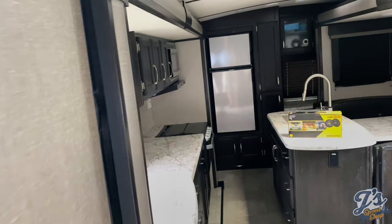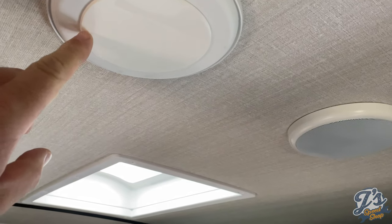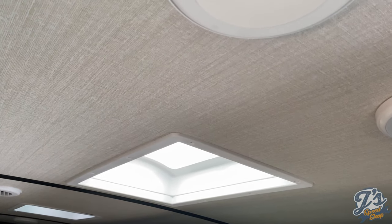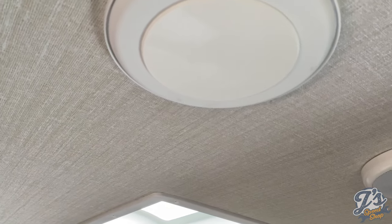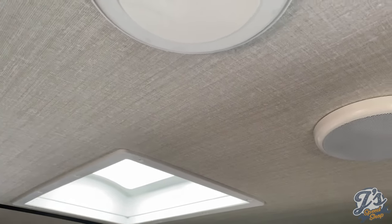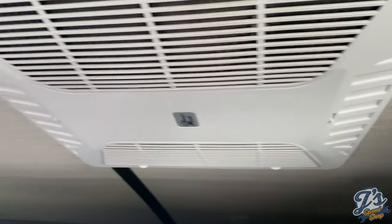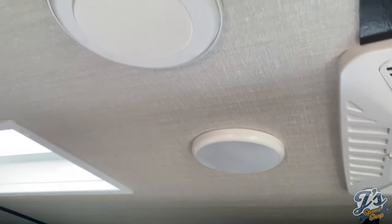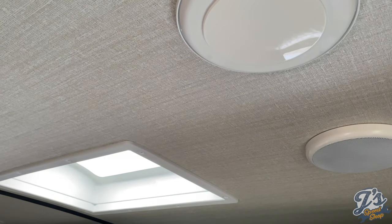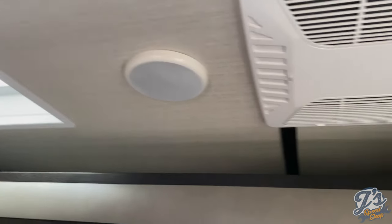So a couple of the upgrades we've done to this unit. These little plastic covers cover your air conditioning vents so you can control the airflow a little bit more. We found there's only one vent in the bedroom, and there are about three or four out here. We usually have a cover on the one here and a cover on the one in the bathroom, and that helps the air conditioning force more airflow into the bedroom, and it seems to work pretty good.